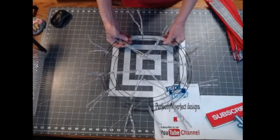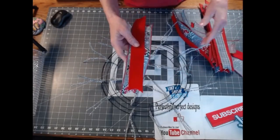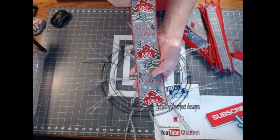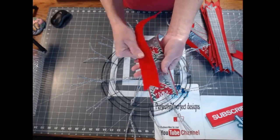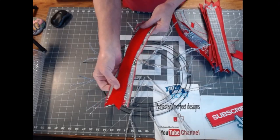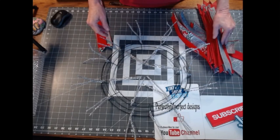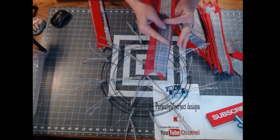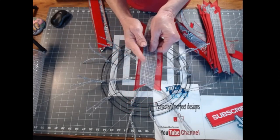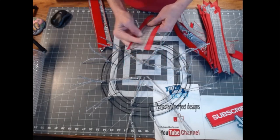The ribbons for this particular wreath are this barn ribbon — Merry Christmas — it's beautiful, two and a half inches, along with a one and a half inch red velvet ribbon. For the other set I'm going to be using this two and a half inch red ribbon along with a gray one and a half inch — I like to call it tweed, that's what it reminds me of.